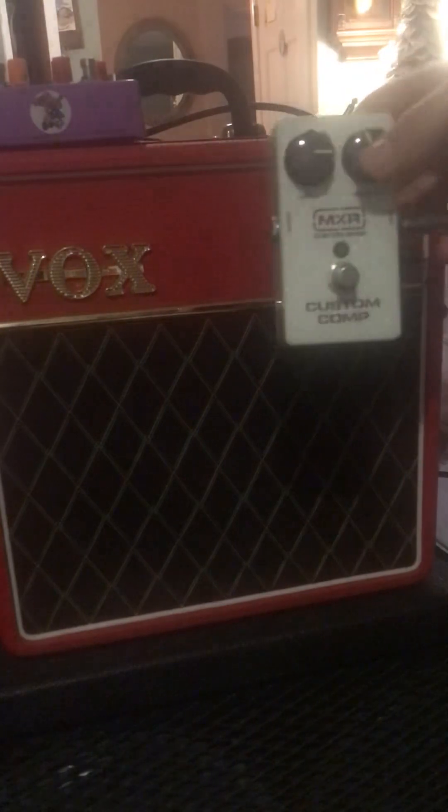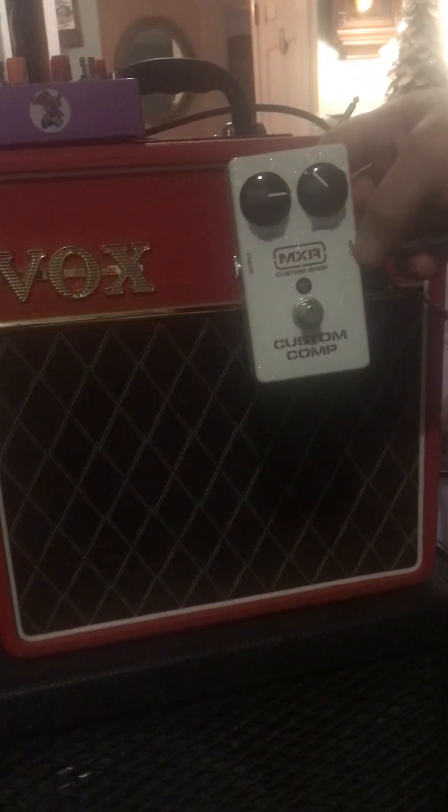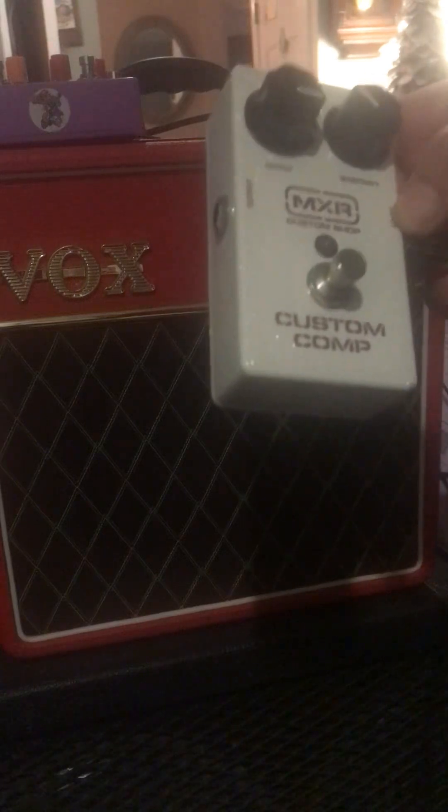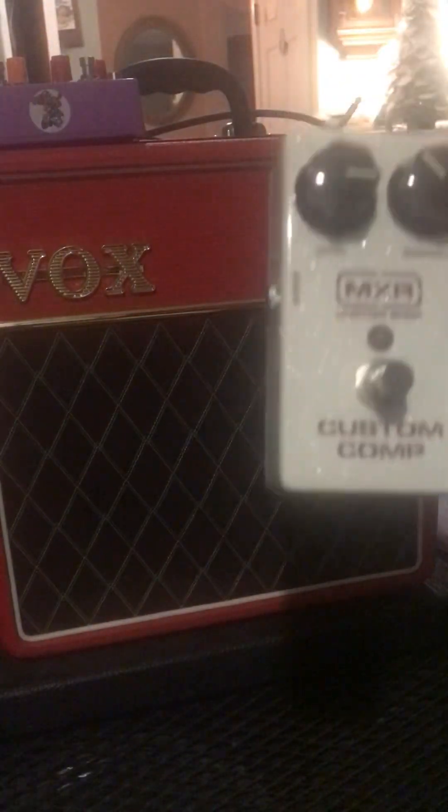We could jam on this all day. Alright, that's it — that pedal is awesome. That is the MXR Custom Comp. Let me just switch everything off so you can see it more in view. It supposedly has a metal can IC chip. Totally awesome, thanks for tuning in.